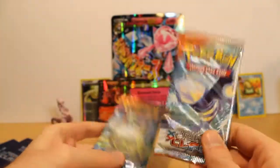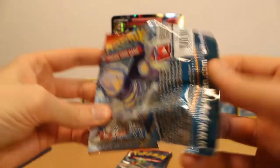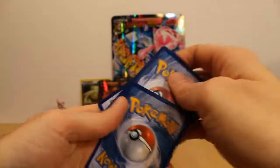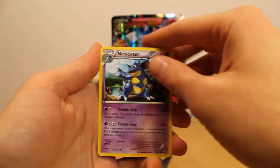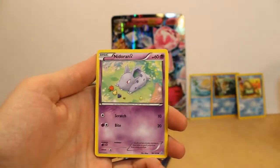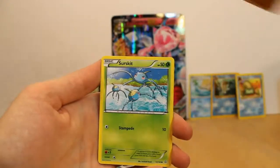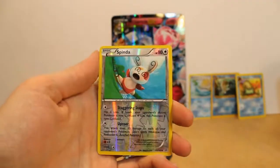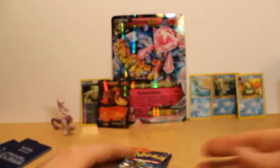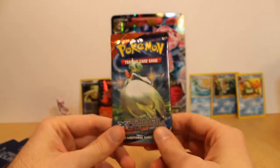What do we got? Kyogre. Nidoqueen. Cedar. Aggron Spirit Link — so many spirit links. Nidoran female. Tentacool. Torchic. Hippopotas. Surskit. Reverse foil Spinda. Wailerin. One more — we need a buddy for Camerupt EX. Something cool. Come on.